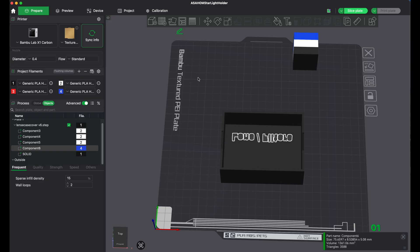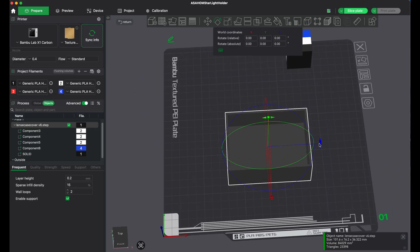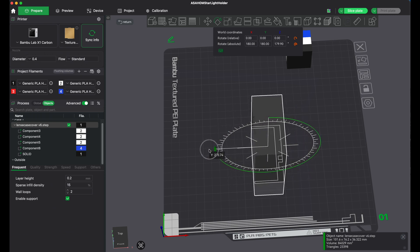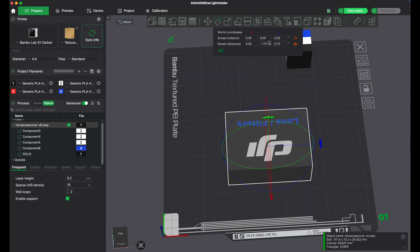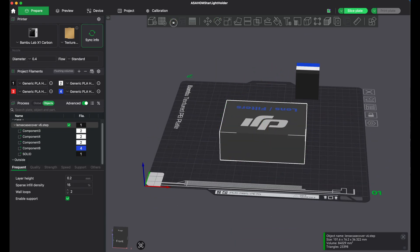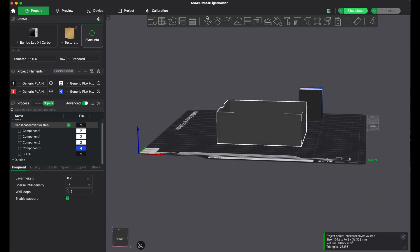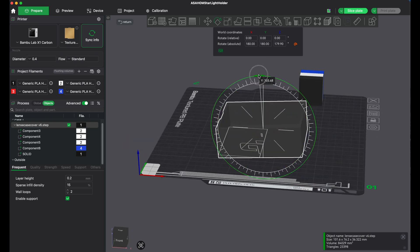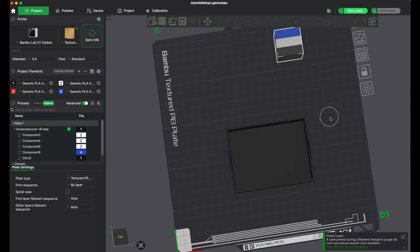A couple more tools: this one here is for move — you can just drag it though. This one is for rotation. Let's say I want to rotate this — I can grab the blue handle and turn it. Or if I want to turn it on its side, it's hard to get it exactly right by dragging, so I just type in a value like 270. If something doesn't look quite flat, I can push this auto-orient button. Or there's 'lay on face' — if it's sitting a little cockeyed, I click 'lay on face,' select the face I want, and it will automatically lay it flat.